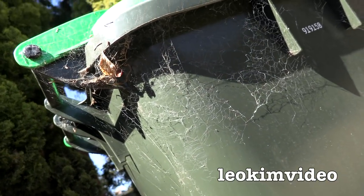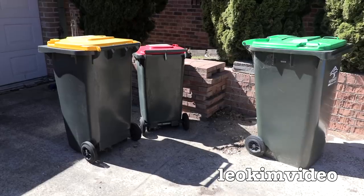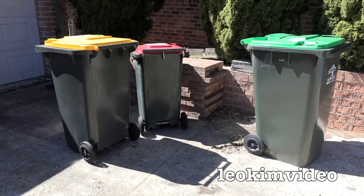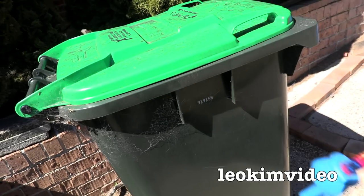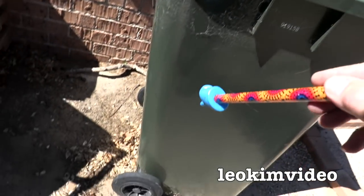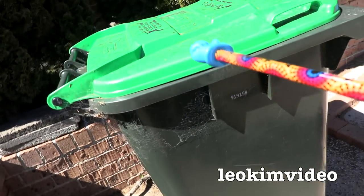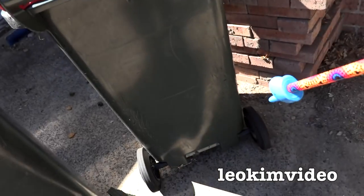If I go up to the top of the bin, we'll also see the webbing. I think it's a different type of spider, it might be a black house spider. I've got a nice little process for deterring spiders and hopefully when I'm done, these bins will be spider-free for years to come. I'm pretty sure all three bins will present with exactly the same problems.